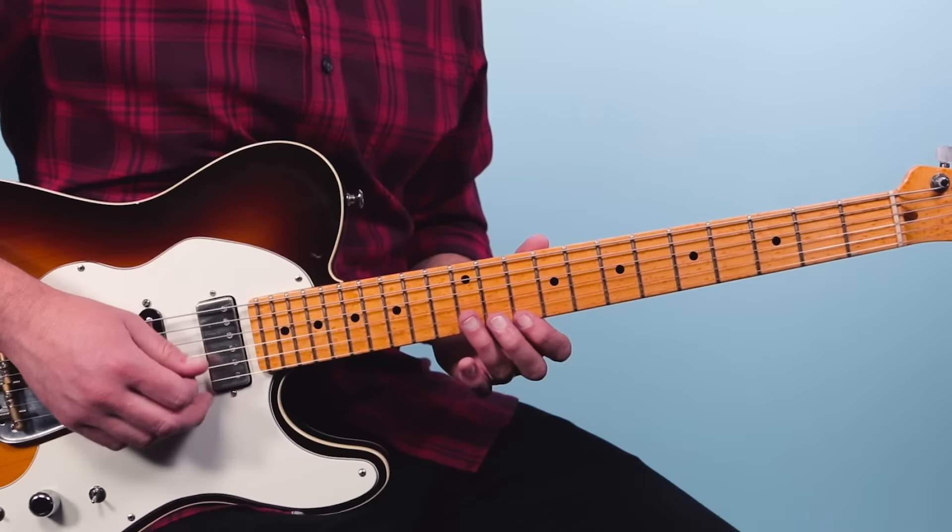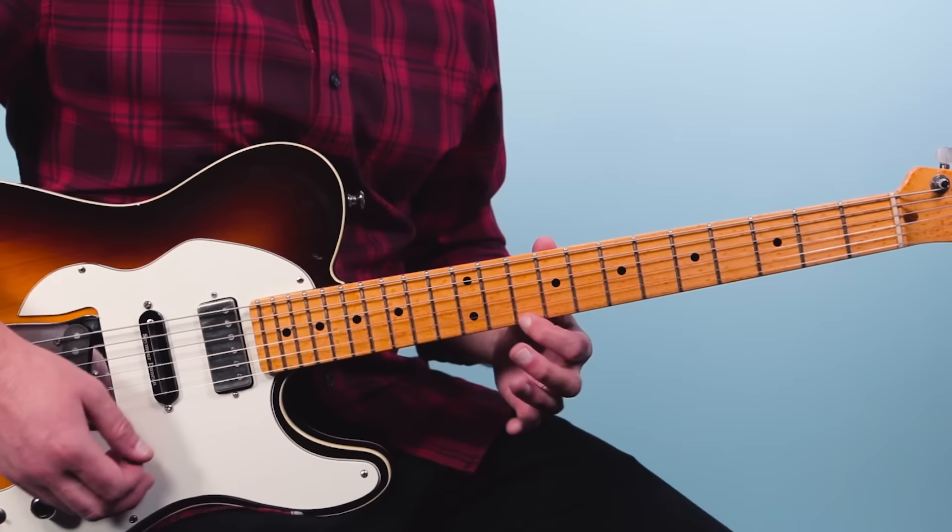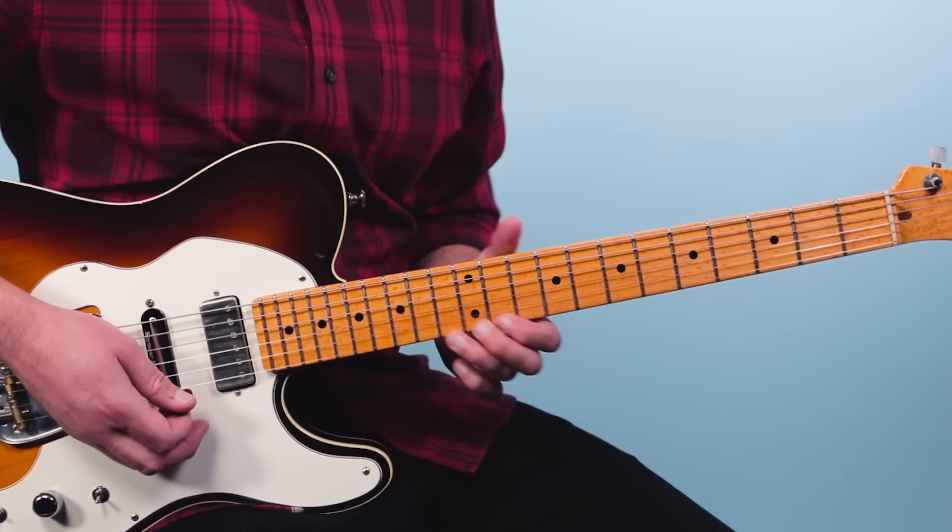Then we walk up — this is like a G minor shape: 12 on the third string, 11 on the second string, 10 on the first string. Then you walk up 12, 13 on the first string, pluck it again and bend.